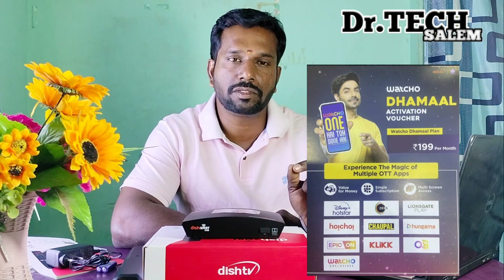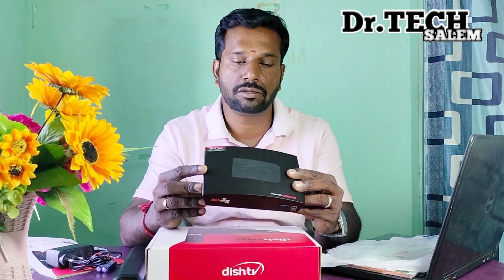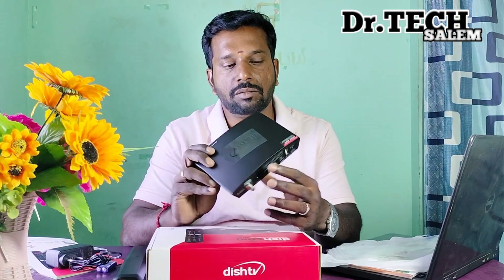You can use all of these apps with your purchase. If you have a voucher, you can get vouchers and use Z5. You can also use Bluetooth, a mobile remote, the mobile app, and WatchO.